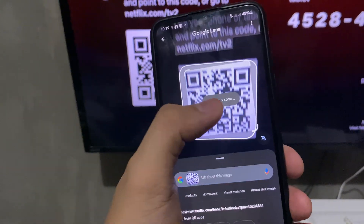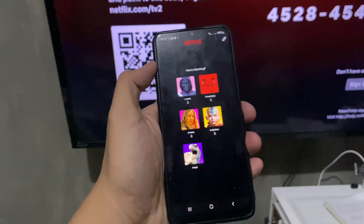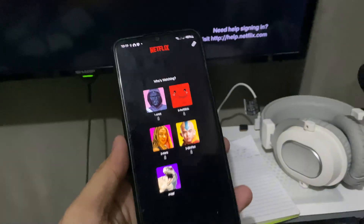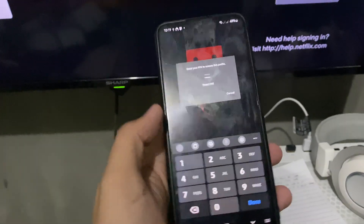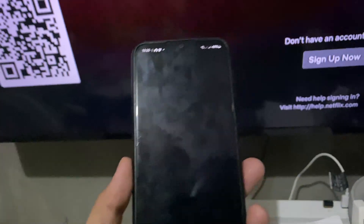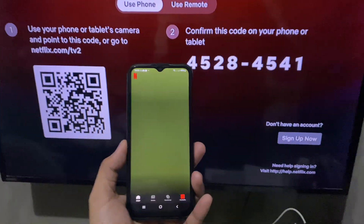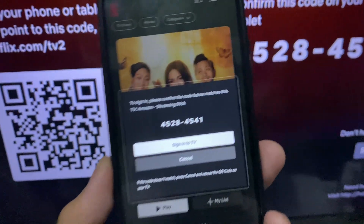Tap on the link and wait for the Netflix app to open. From here you can easily log into your profile. Type in the code if you have one set up, then wait for the pop-up to appear.